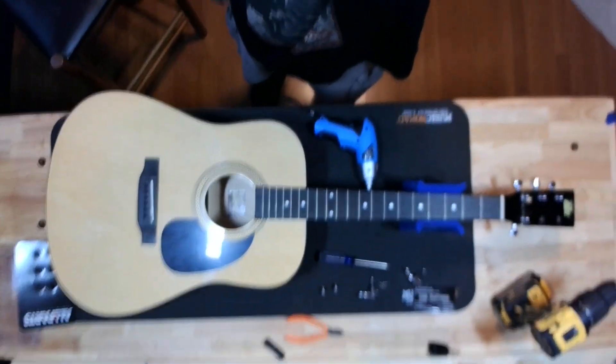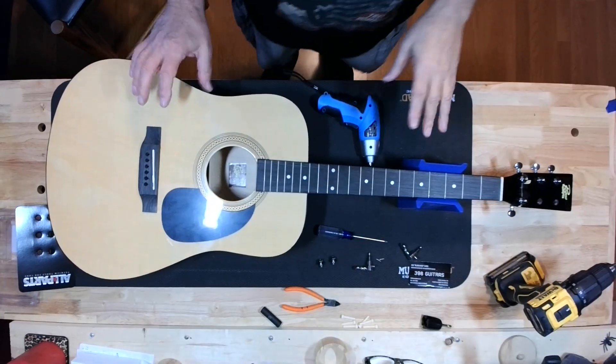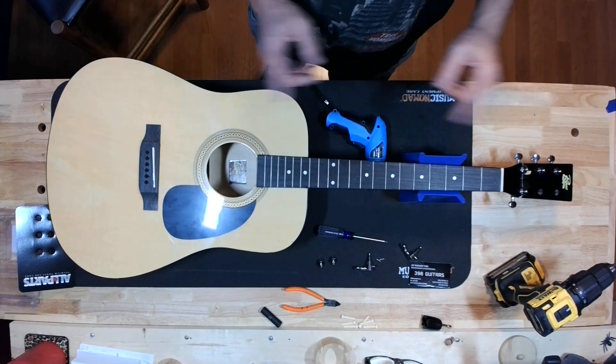Okay guys and girls, it's Blackjack with 396 Guitars. We have the dumpster fire acoustic guitar. We had success fixing the headstock, but we had an epic fail with the plastic tuners that came with it, so I sourced out a set of tuners — cheap ones. We're going to put the tuners in, restring it, and make this guitar play. If you dig what I'm doing, like and subscribe. This literally was a guitar someone was throwing out — the headstock was snapped completely off. Look at episodes one and two.